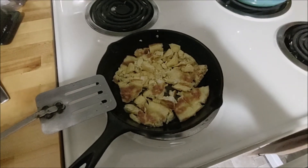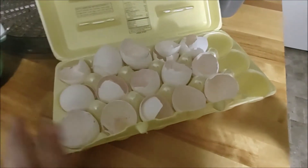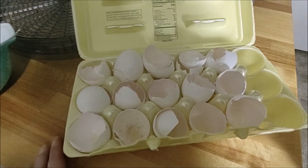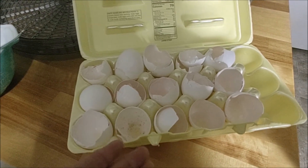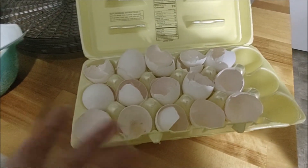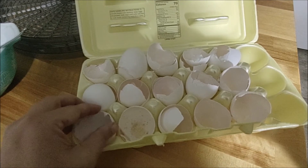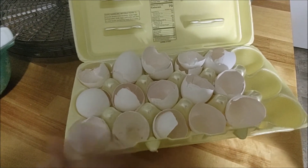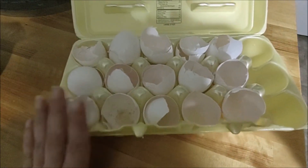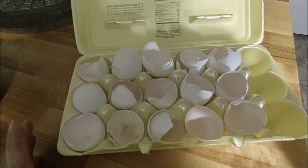Keep your eggshells — I'll put them in my grinder, grind them up, and add them to my soil or compost outside. When I get chickens, I'll grind them up really well so the chickens can't tell, and put it in their feed, because it's great calcium for them — especially for laying eggs. It's very good for them and it's another way to add to their feed.